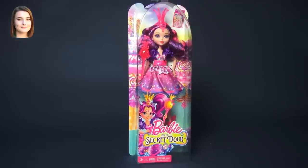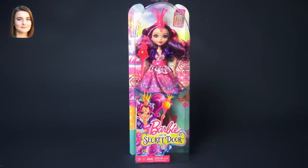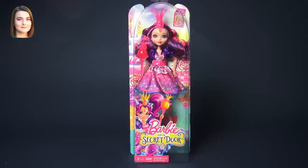Hello and welcome back to another Barbie video. I'm Carly and today we're taking a look at Milusha from the Secret Door Collection.